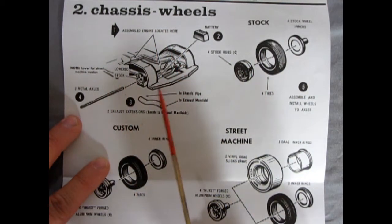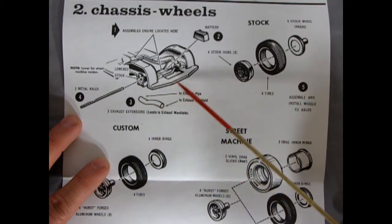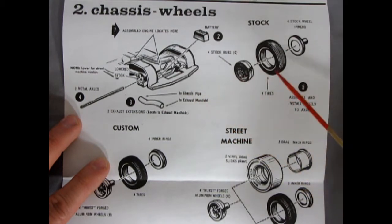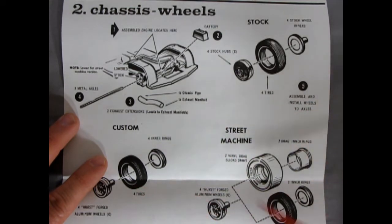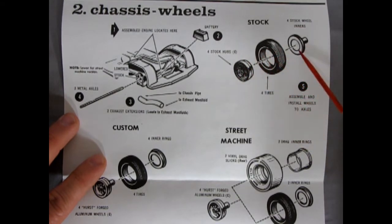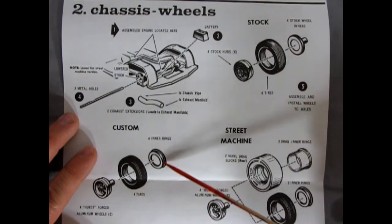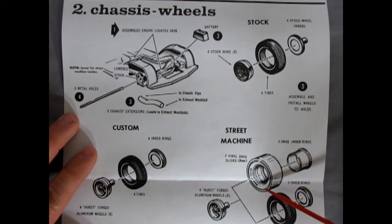Here we get our chassis, which as you saw in the unboxing was just a single pan. We have the blocks in here for our suspension — a hole in the bottom for stock ride height and a hole in the top to lower your car. You get two exhaust extension tubes from the chassis pipe to your exhaust manifold. Then we have three different sets of wheels: stock, custom, and street machine. For stock you get the stock hubcap and Firestone tire. For custom you get four Hurst forged aluminum wheels, four tires and four inner rings. For street machine you get Goodyear drag slicks with the big drag rear ring insert.